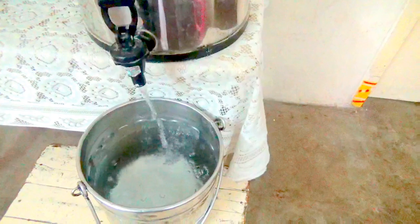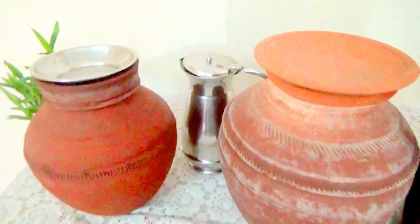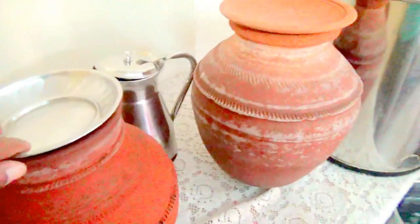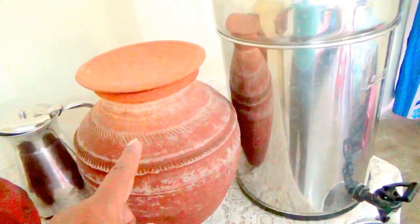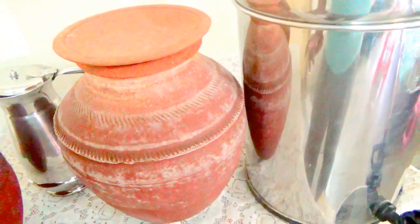The water percolates through the upper chamber to the lower chamber. Then we have to take this water into steel vessels and pour it into clay pots. In this clay pot, we have to shift the water to another clay pot and keep it for about four to five hours.